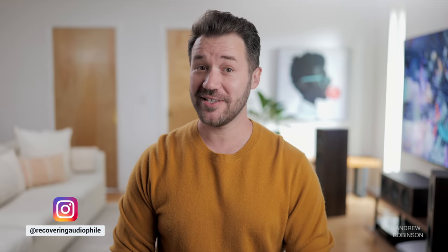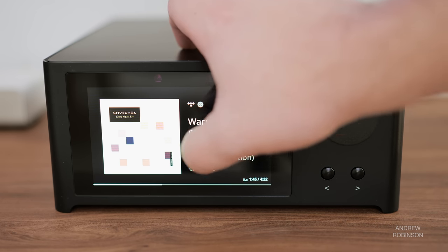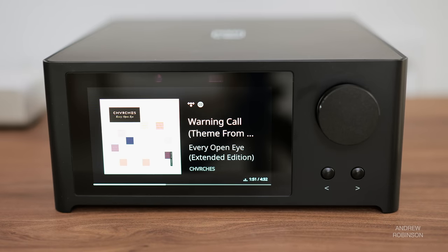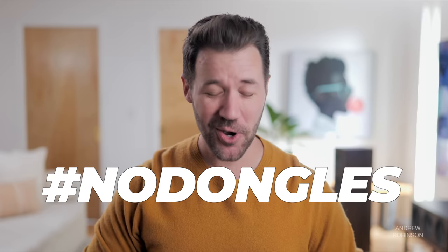There's a pair of preamp outs that are separate from a dedicated subwoofer output. Throw in BlueOS app support and control, and you basically have the C700 in a nutshell. Design-wise, the C700 is a good-looking and surprisingly compact piece. The large color screen dominates its face — while not a touchscreen, it's big and bright enough that album art looks crisp. There are a few physical buttons for source selection and a multifunction dial for volume. And unlike other NAD products we've reviewed, the new C700 is all-inclusive — no chunky, clunky dongles or antennas sticking out. Hashtag no dongles.